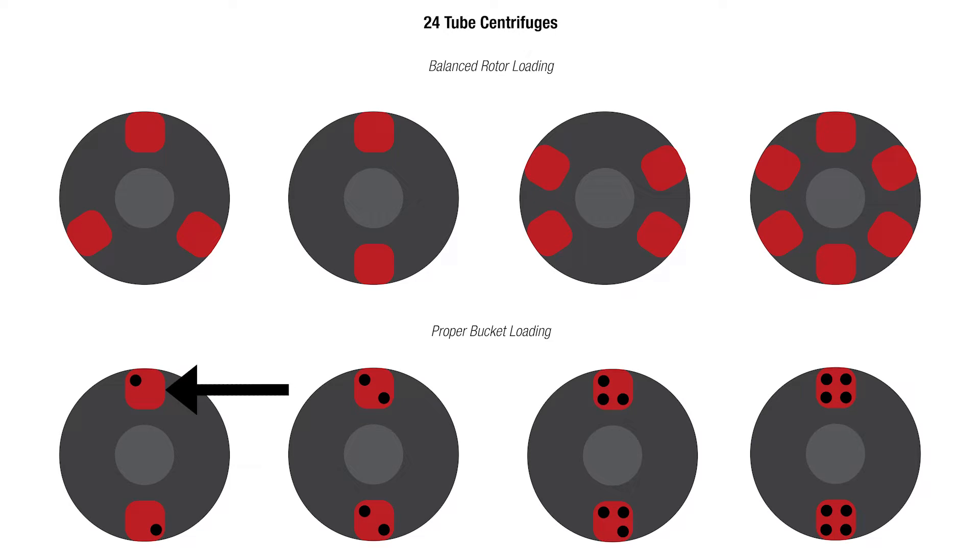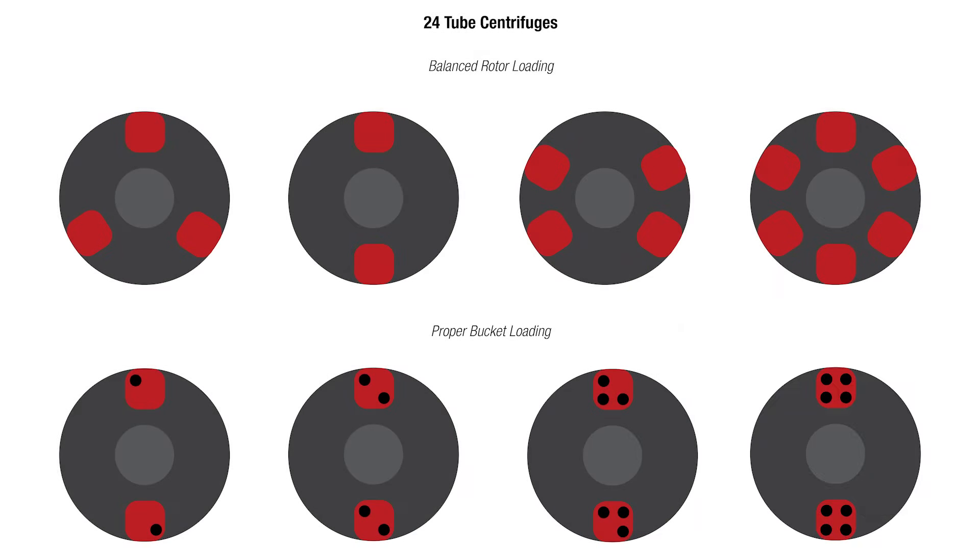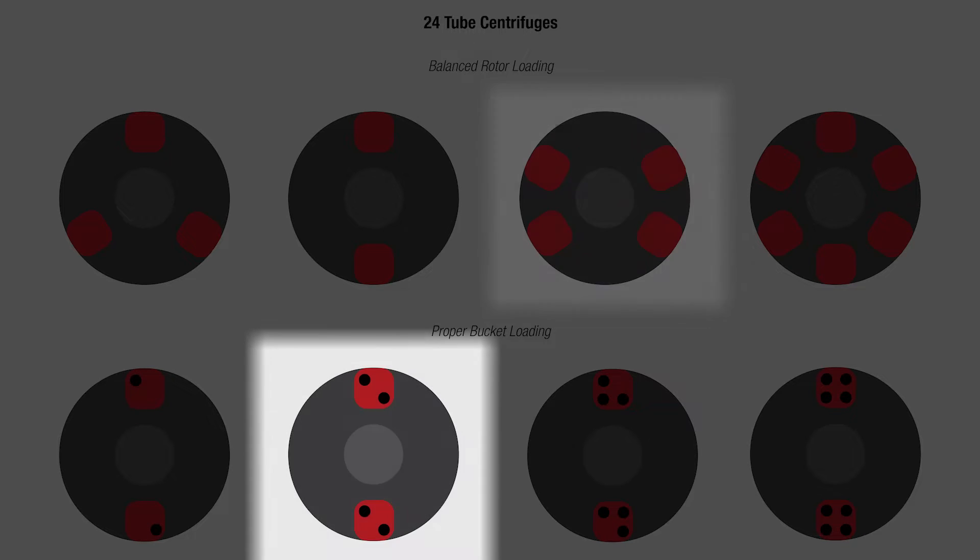Red indicates an equivalently filled tube holder. Now, what happens if you're running different tube sizes — say, 4 ml and 10 ml tubes? You can absolutely run them in the same spin. Just make sure to follow the equivalent size and fill volume rule. If you've got two 4 ml and two 10 ml in one tube holder, you'll need two 4 ml and two 10 ml in the other matching tube holder. Alternatively, you could load these tubes into four tube holders instead of two — placing two 4 ml across from the other two 4 ml, and two 10 ml across from the other two 10 ml.